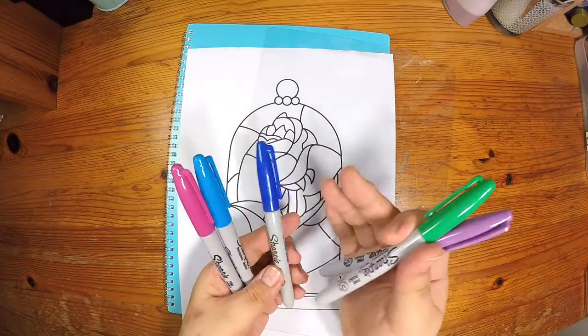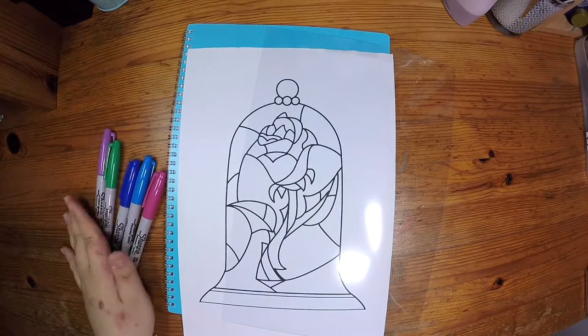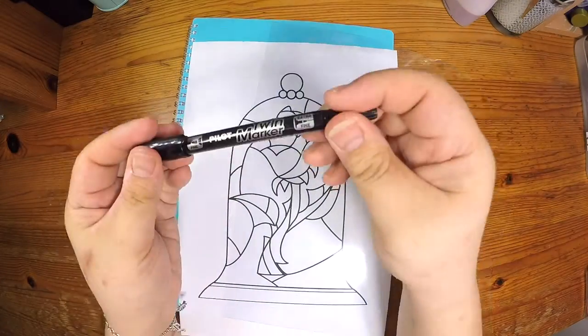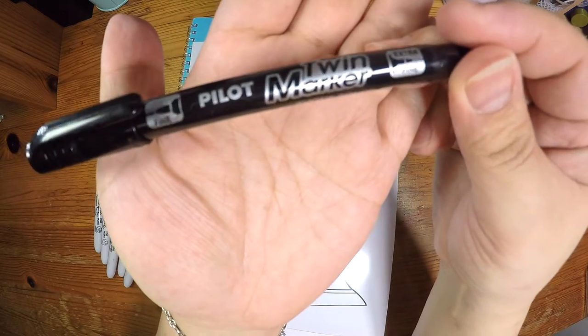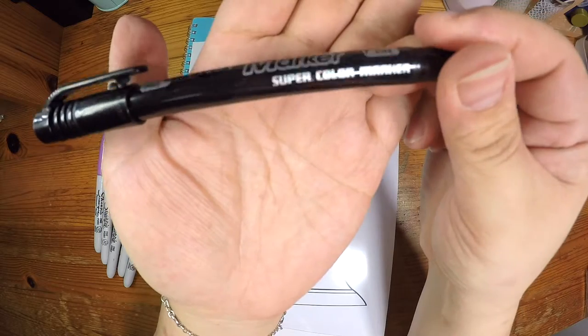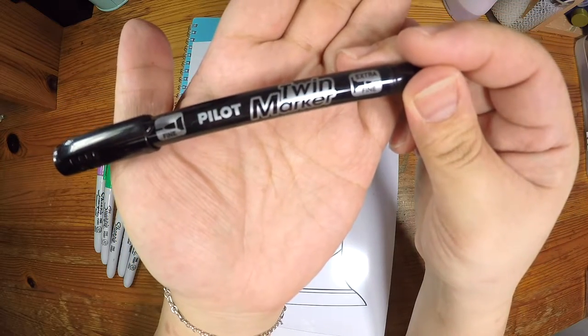Next, you need some coloured permanent markers. I'm using Sharpie for the colours to fill in the rose. And for the black, I'm using Pilot Twin Marker instead of the Sharpie because this Pilot Marker gives a true black compared to the Sharpie Marker.